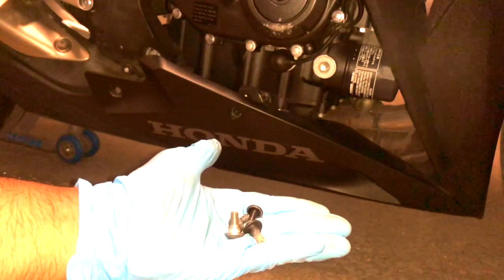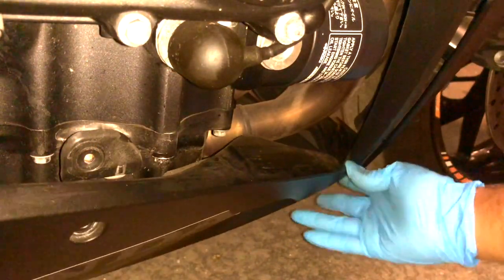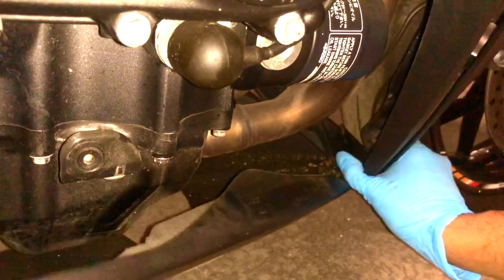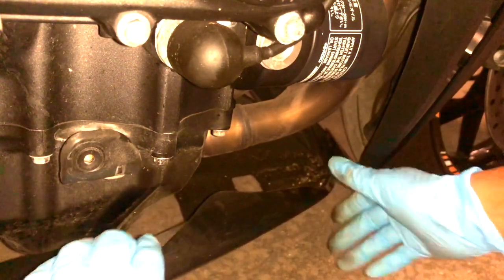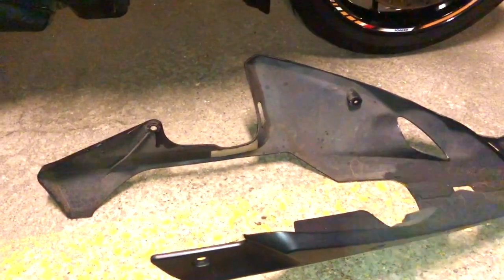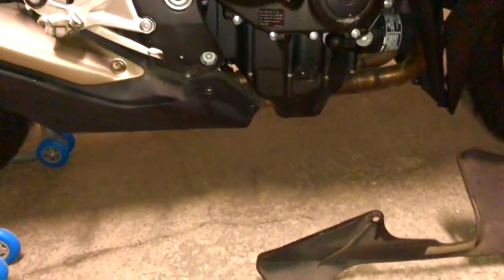I've done all four bolts from the panels. Now I'm going to unclip the lower side panel — there are little clips on the side here that should just come off. There we go. Now I'll do the other side. The bottom panel is completely off.